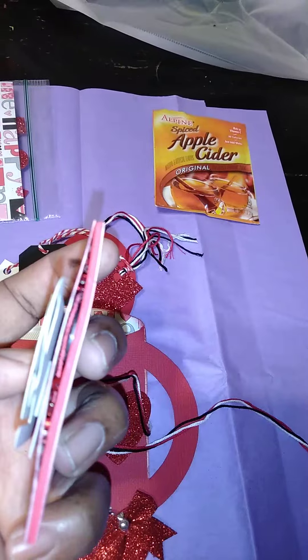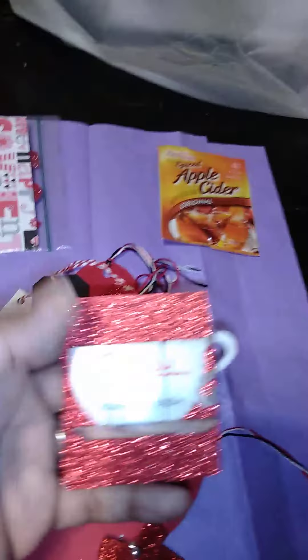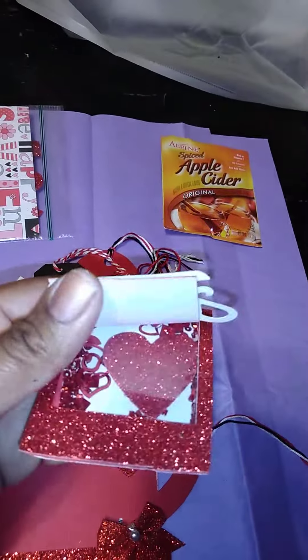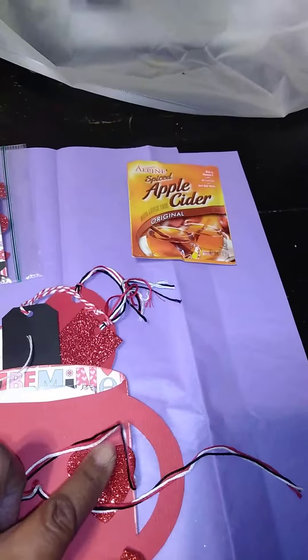I'm going to have to fix that because her goodies are gonna come out of there. But you can actually see the magnet right there — there's a magnet that's going to hold it together. It lifts up like that and then magnetically attaches to the card.